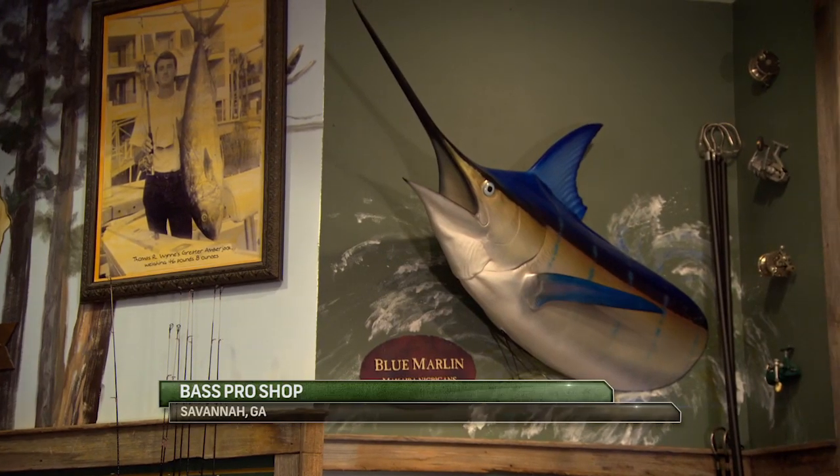We get a lot of questions from Facebook, Twitter, via email. A lot of guys want to know what size Yeti cooler to purchase. Well, that depends on a couple things: number one, what size boat you're running, and number two, what you're actually trying to put into that cooler.